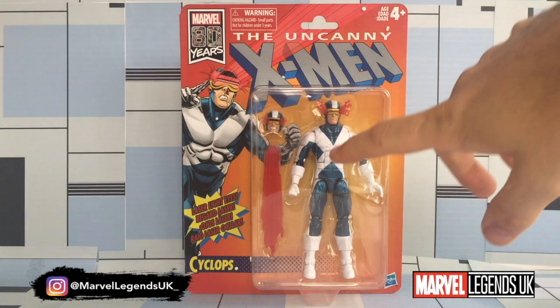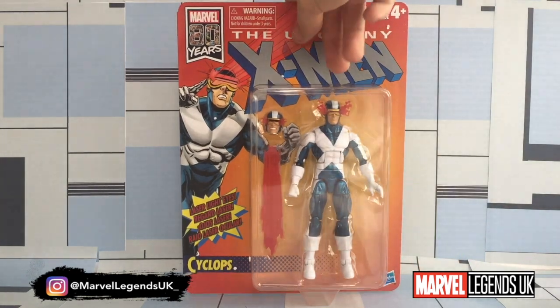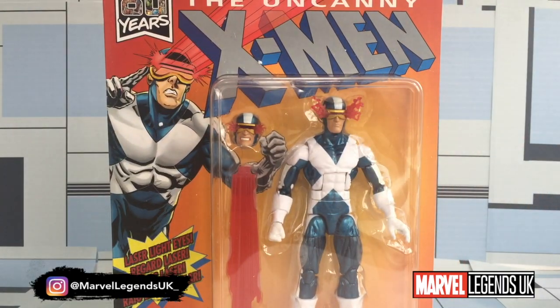The nice little inclusion was the optic blast effect. One thing after getting this figure in hand that really annoys me is the smouldering effect that it comes with on the standard head. From what I've seen online, that's not removable, which basically means that we can't have Cyclops in his X-Factor gear in a generic pose — he's always going to look like he's just shot out his optic blast.